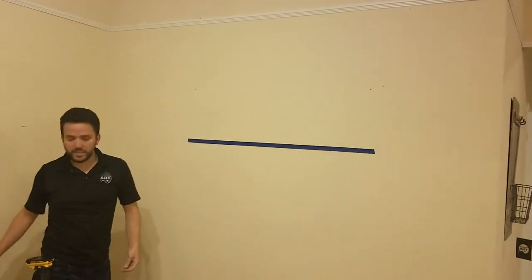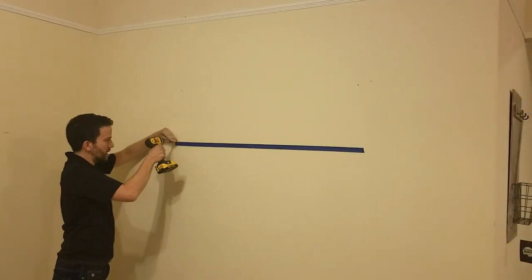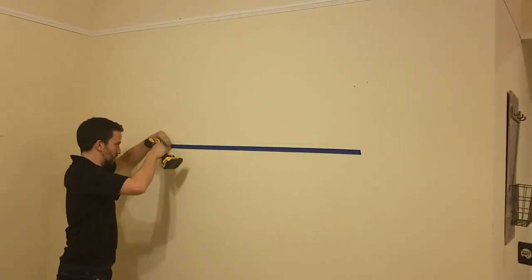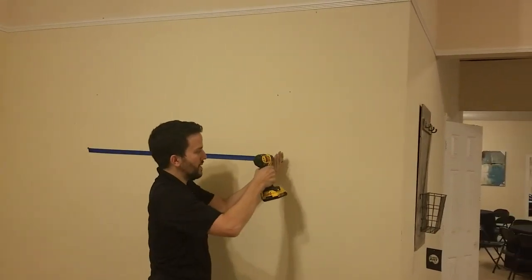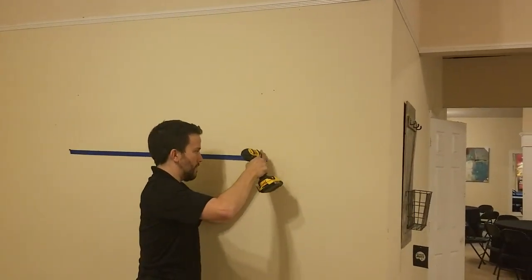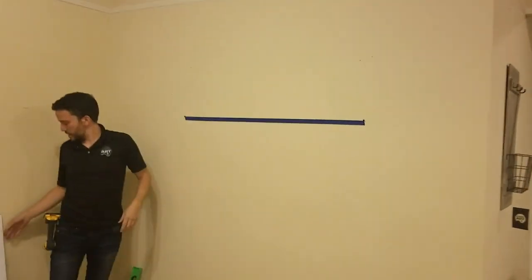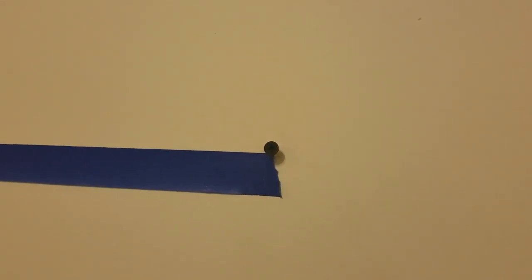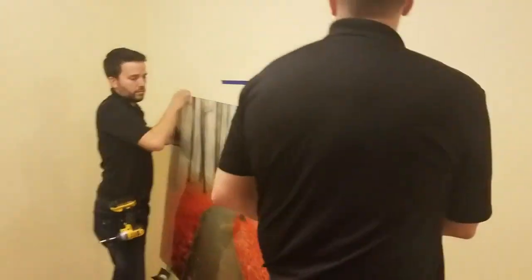Eyeballing is just fine because it'll level itself out. From there, you're going to put the screw right on top of the tape at one end, then put the other screw right on top at the other end. Those are going to be your two screws. And then this one down here.